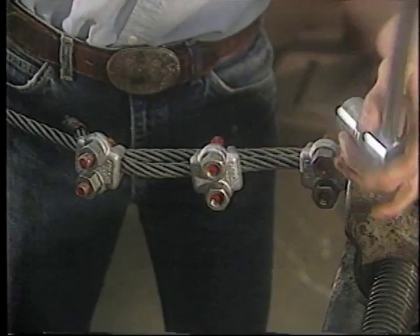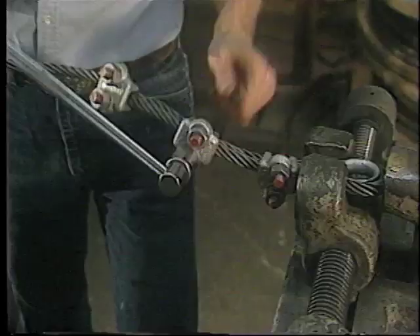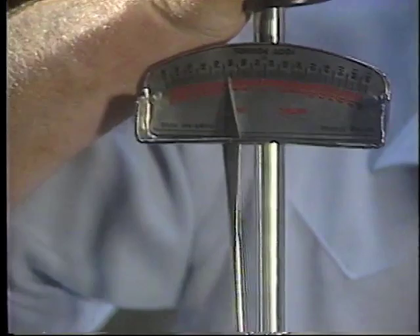At this point, all the nuts of all the wire rope clips must be tightened to the required torque. Don't forget the wire rope clip at the thimble. Make sure that the nuts are tightened with the torque wrench by alternating from one nut to the other.